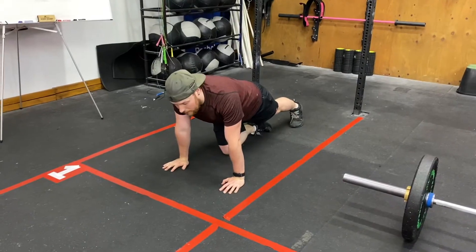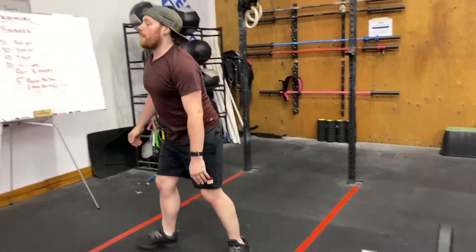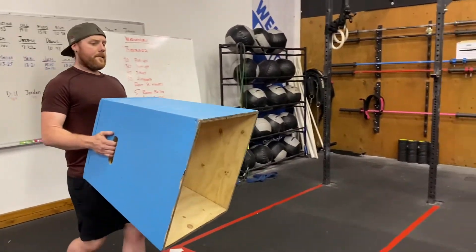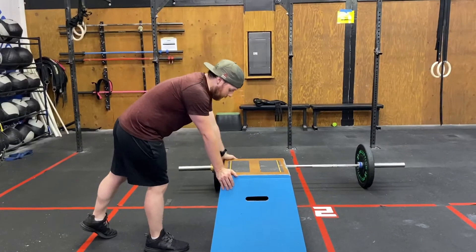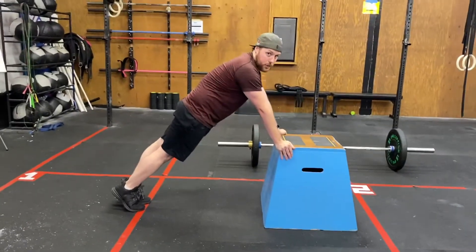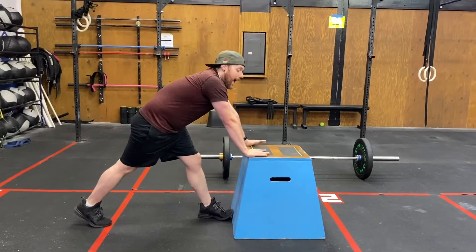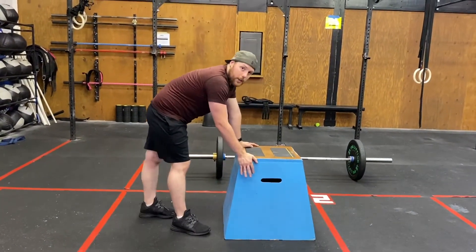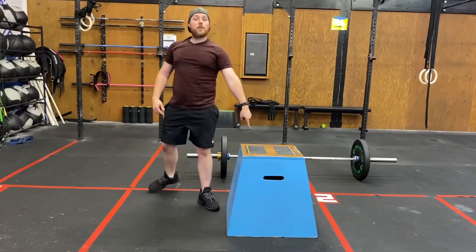If you can't do regular push-ups, a lot of athletes go to their knees, but athletes who do push-ups on their knees very rarely graduate to regular push-ups. Instead, use a box to scale, especially at that volume — 30 reps is 150 push-ups total. Put your hands on either side of the box, maintain that high plank position, chest comes down to the box, and extend arms at the top. As that height gets too easy, lower the box, eventually get to plates, eventually to the floor doing real push-ups. A box is a great way to scale those.